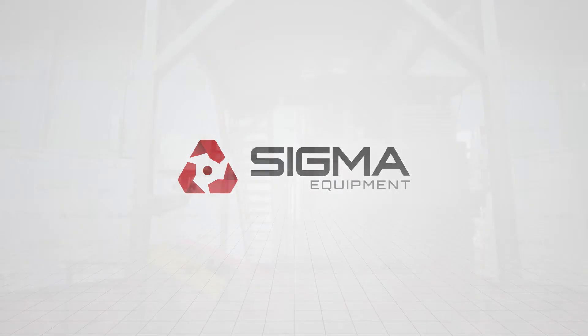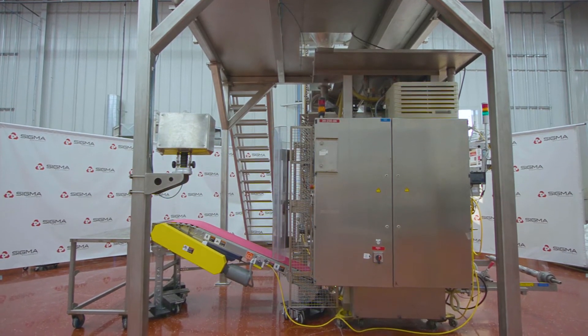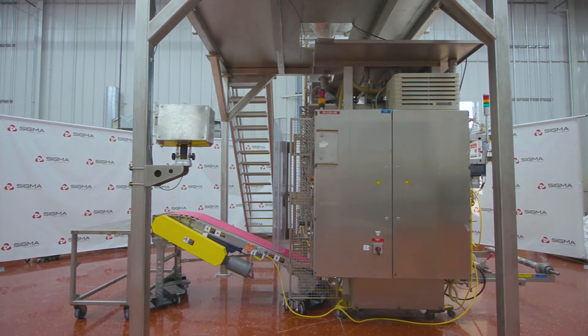Welcome to Sigma Equipment. Today's cycle test includes a Bosch SVB-3601 vertical form fill and seal bagger.